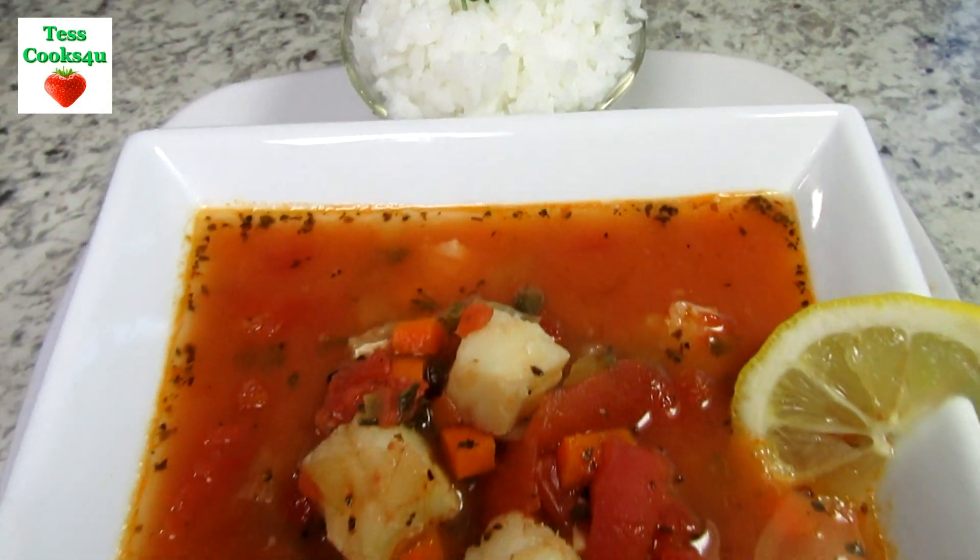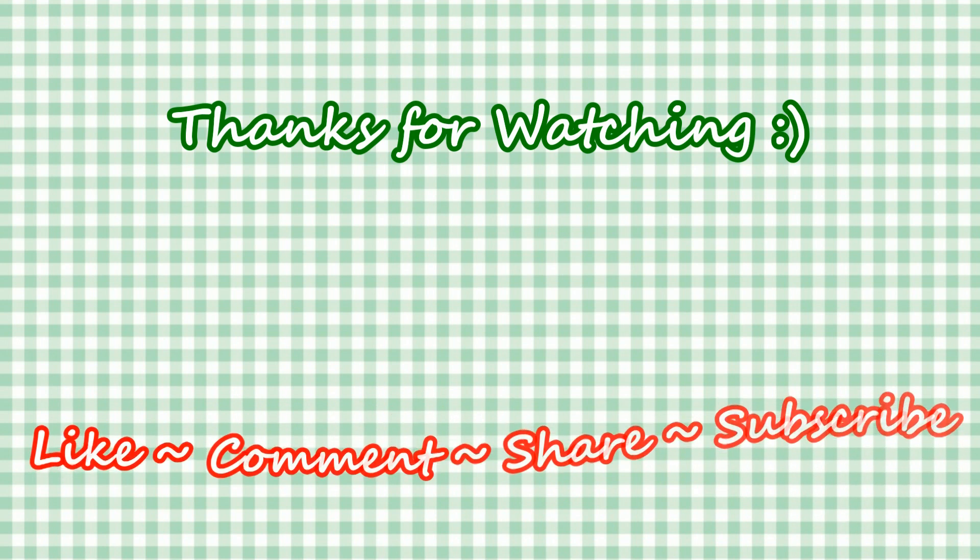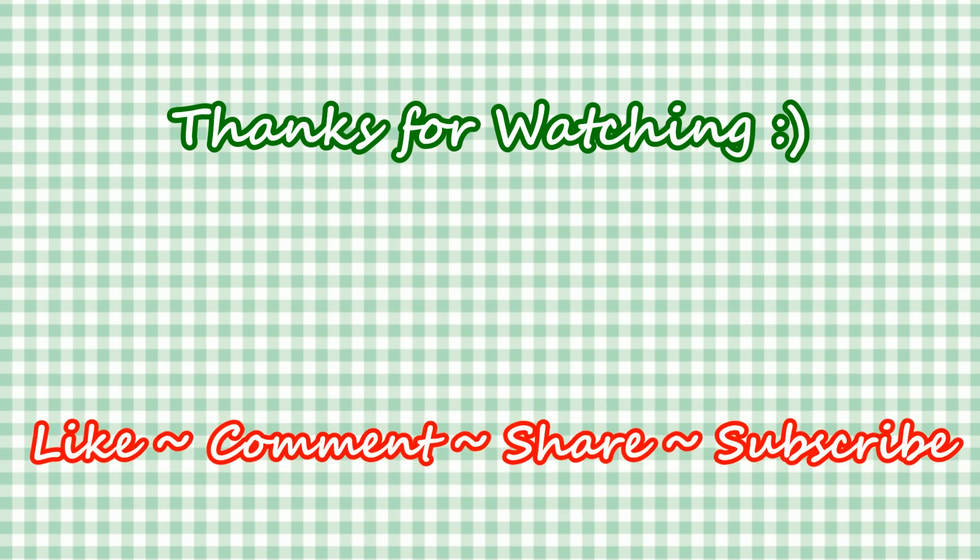If you like this fish stew recipe please hit the like and subscribe button. Remember to hit the bell next to the subscribe to make sure that you get my future video recipes. You can also find me on Steemit, Facebook and on my website. Feel free to share this recipe and my channel with your friends and family. And until next time, much love!